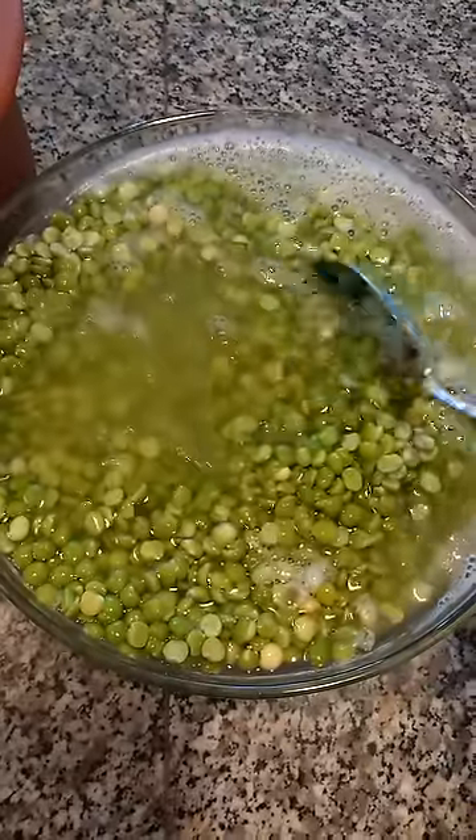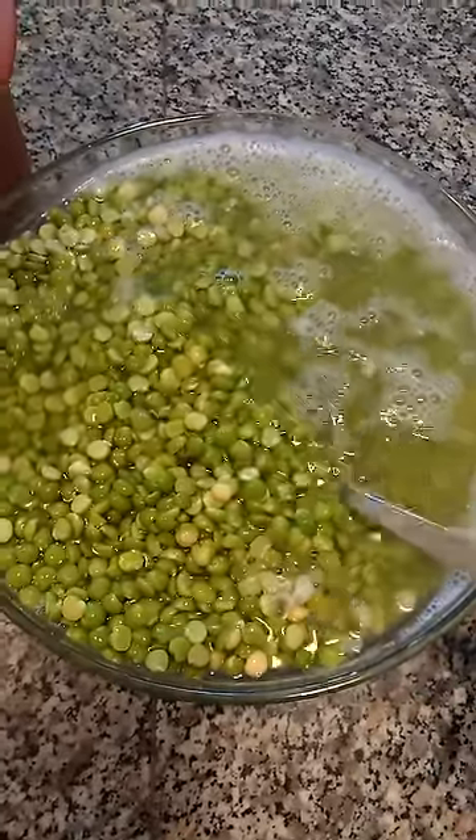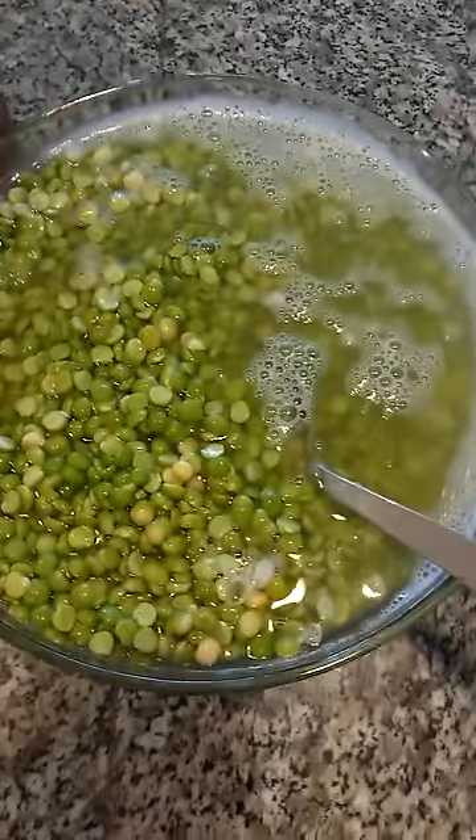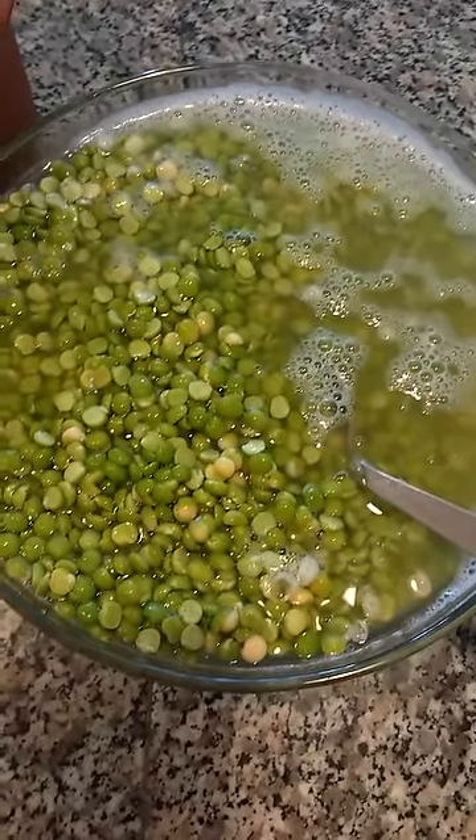Now I'm going to drain off the soaking water and put them in this clay pot here with some other veggies and some bone broth to simmer for two to three hours, and we'll have split pea soup for dinner.